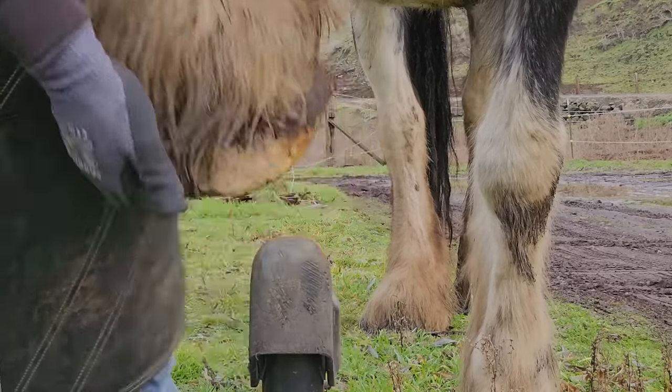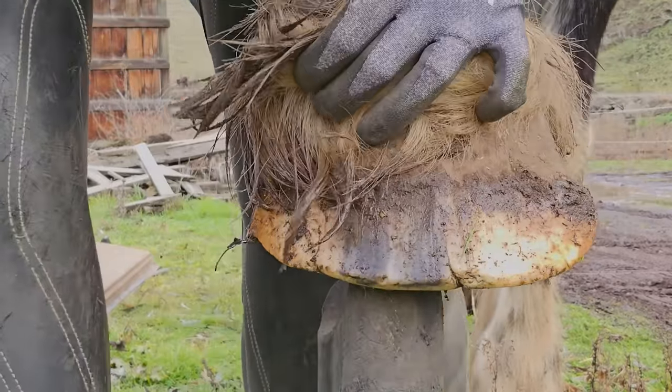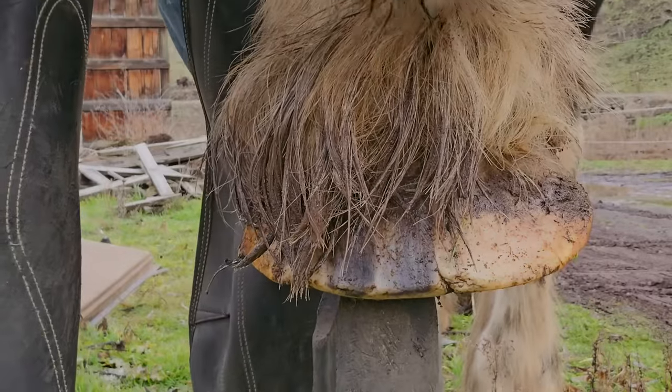Welcome to Three Crosses Farrier Company. I'm Caleb and we're going to be trimming Lakota today. This is part one — we're going to be doing the front feet in this video.